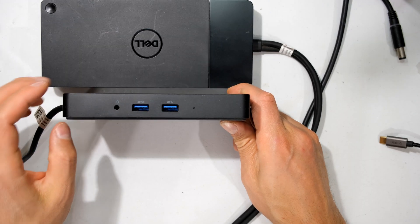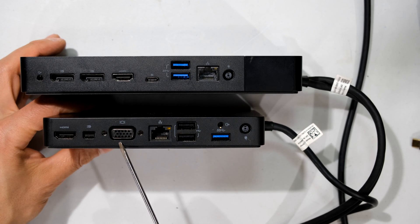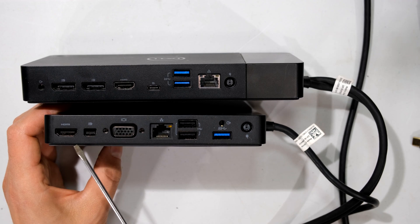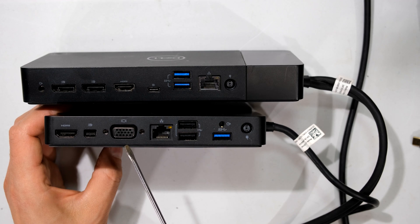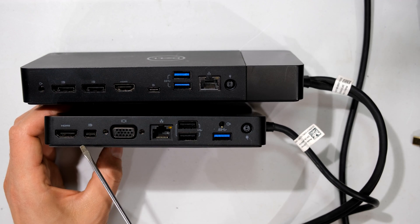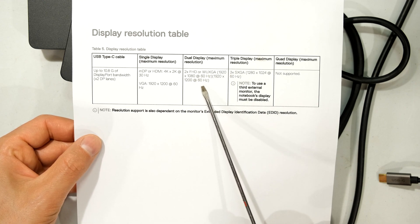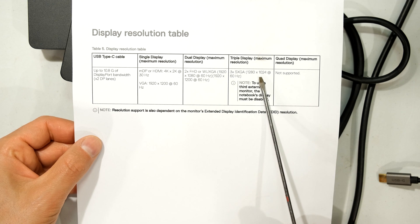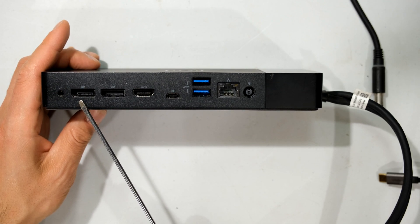The WD-15 has no USB-C port. It offers HDMI, DisplayPort, and VGA, with a maximum DisplayPort bandwidth of 10.8 gigabits. For a single display you can use VGA at 1920×1200 at 60Hz, or HDMI or mini DisplayPort at 4K at 30Hz. You can connect two monitors but are limited to two Full HD monitors at 60Hz; connecting a third monitor drops it to 1280×1024.